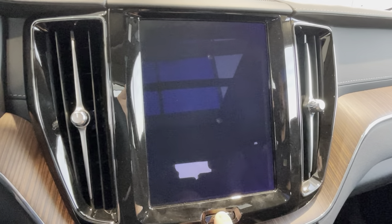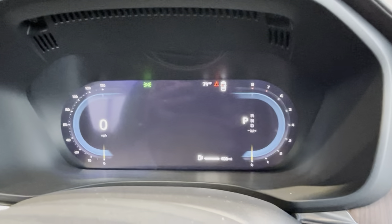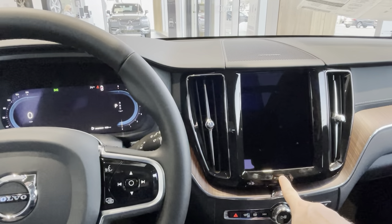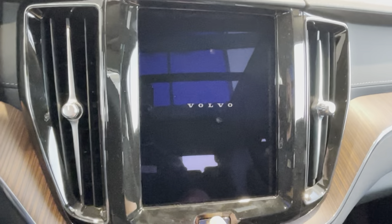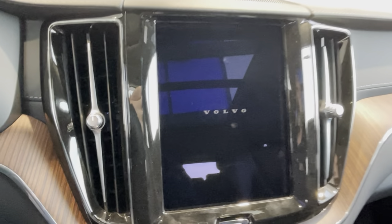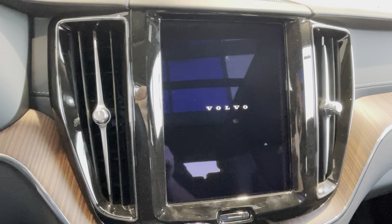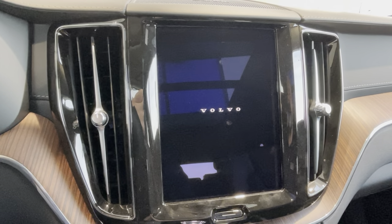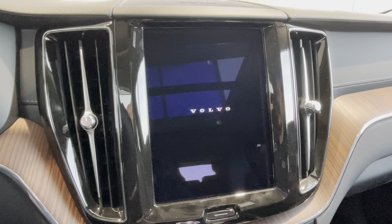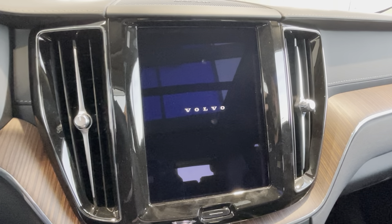You'll notice the screen itself turns off, and this dim turns off as well. Once we see the Volvo lettering in the car's touchscreen, you can go ahead and let go, and you've done a full reboot. I'm also going to take a video on a modem reset as well, if you're just losing out on some connectivity. But normally, this Google reboot takes care of any problems you might be having.